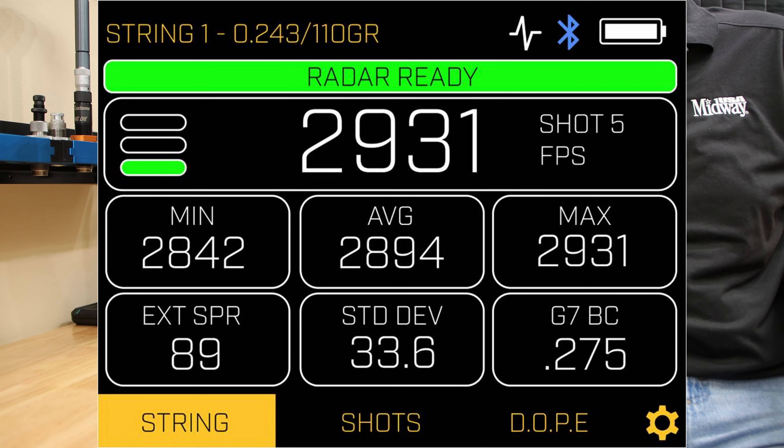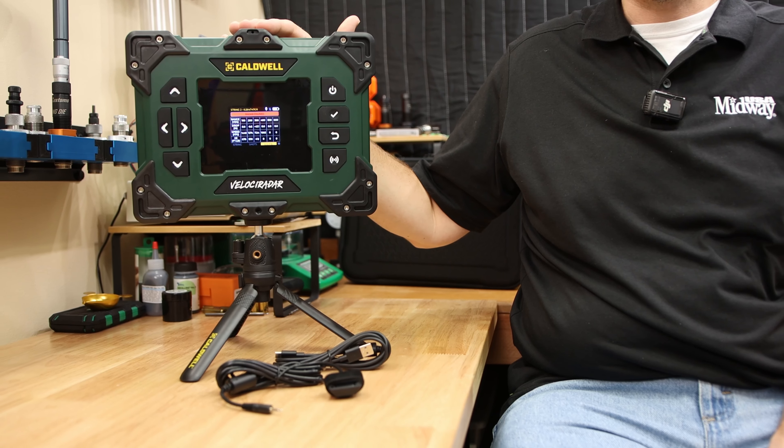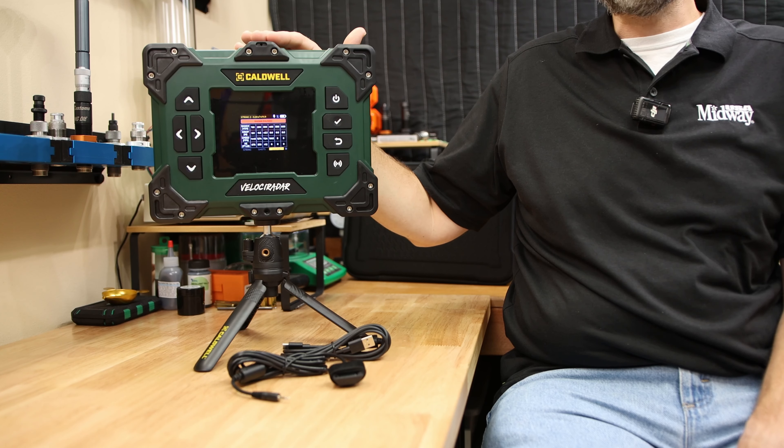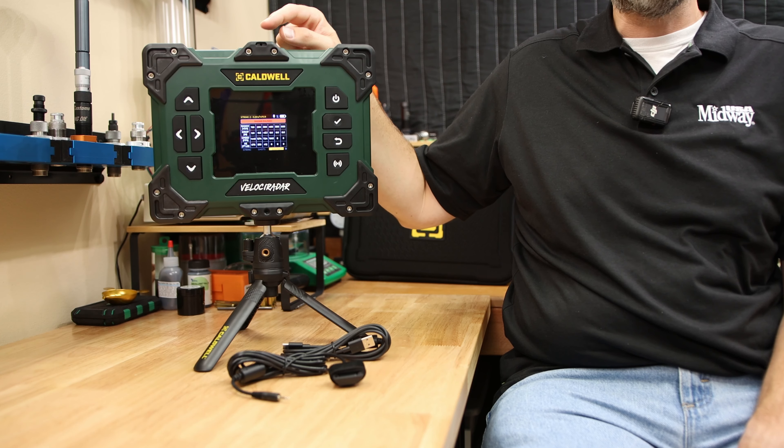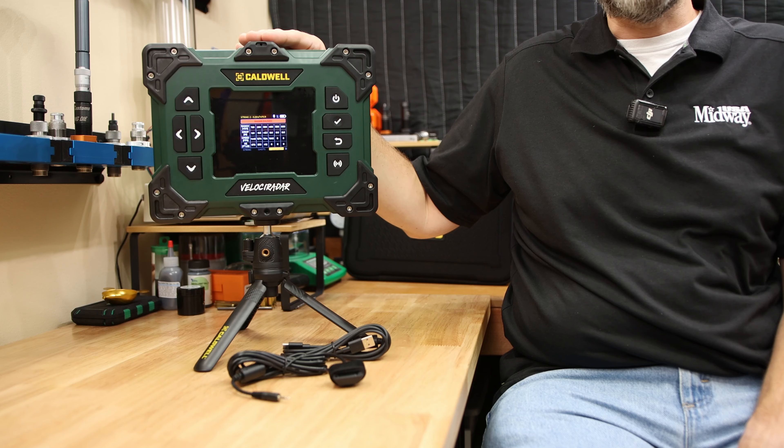One thing that is of note: proper alignment of the chronograph is going to be a critical factor for being able to measure everything. I haven't really had a chance to check all of its limitations out yet, but the built-in sight should allow you to easily set up proper sight alignment.